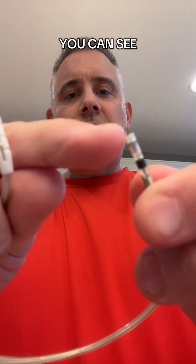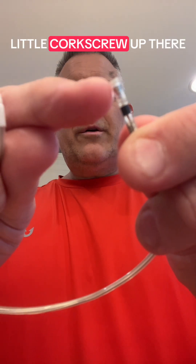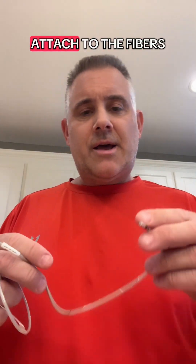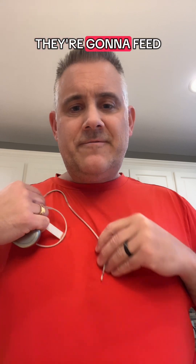This lead — if you can see right up here — has a little corkscrew, and that's what gets screwed into your heart. Other leads have little paddles that attach to the fibrous tissue of the heart. They're going to feed this into your heart and attach it to the heart wall. That's secure enough to hold it into a beating heart.